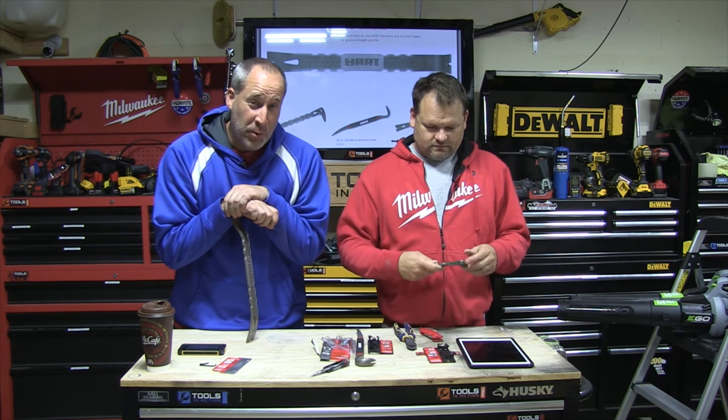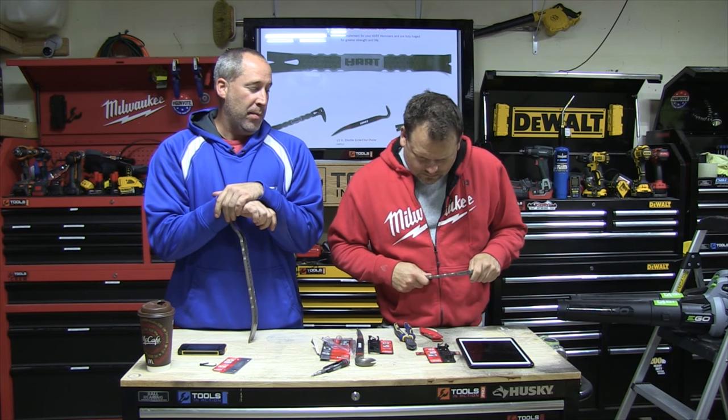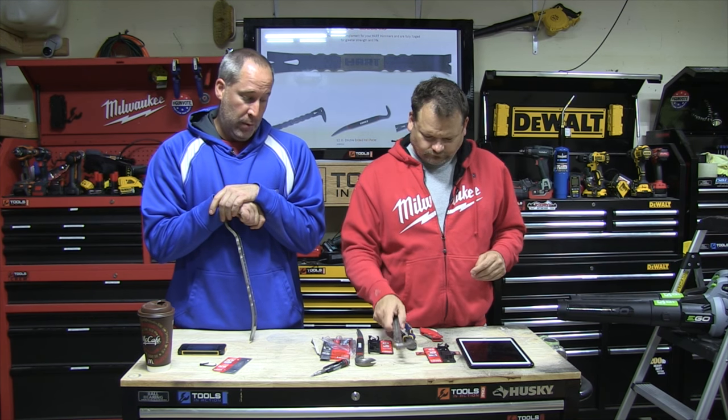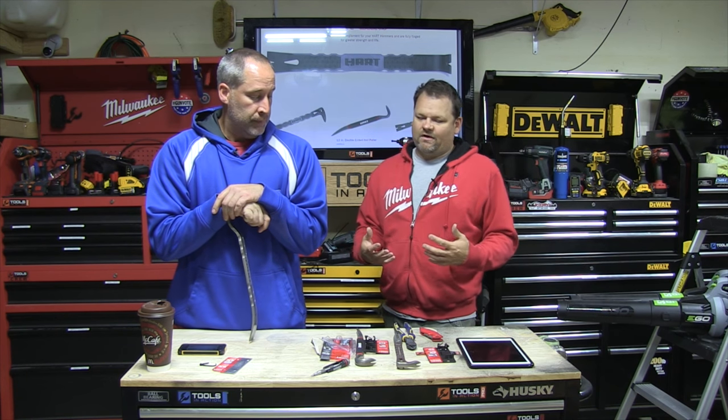On today's episode of Tools in Action, we're going over HART tools. You probably saw we did the HART hammers about a year ago — they impressed us, we love them, great hammers. Today we're going to go over some demo tools from HART. HART is a company that's been around for a long time.